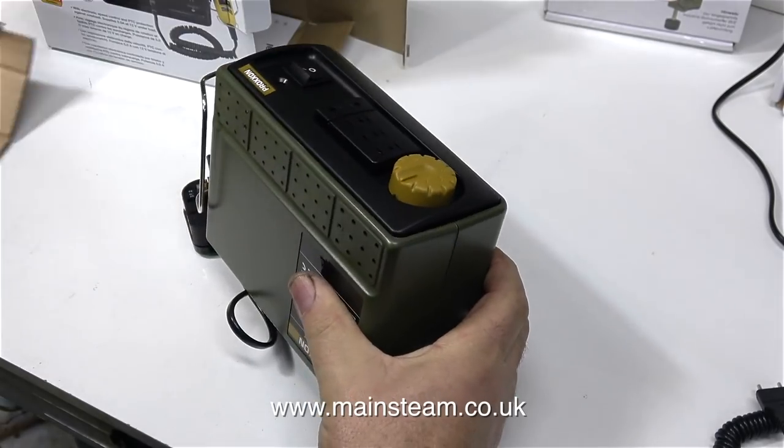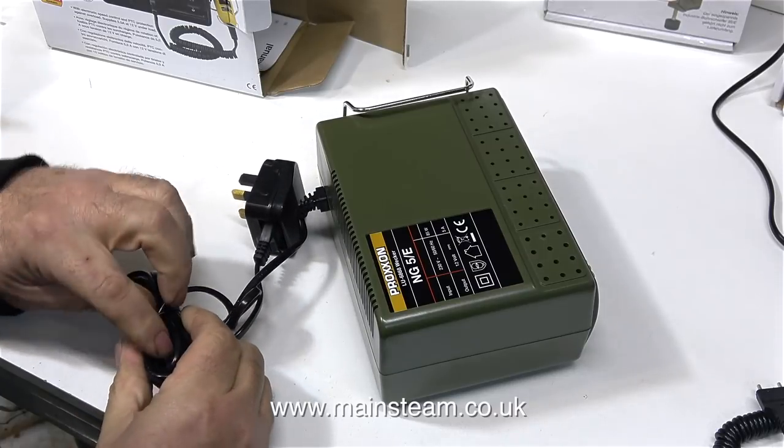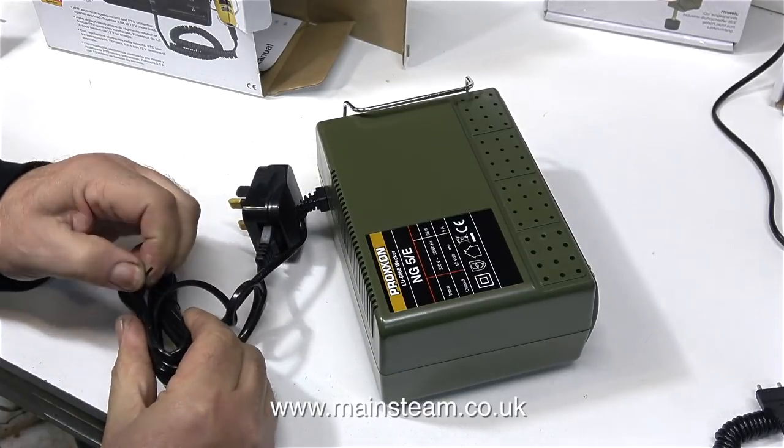This is the variable speed power supply. This is the larger of the two power supplies I saw at RDG tools, and this one has a capacity of five amps.